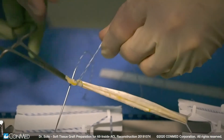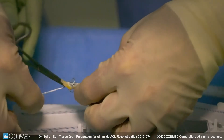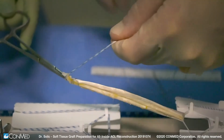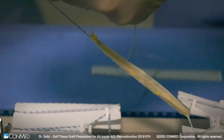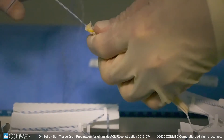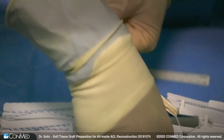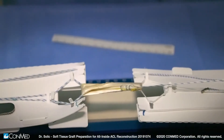Here we are placing sutures through both ends of the doubled-over graft to essentially convert those ends to a single tendon. This initial fixation technique can be done with either one tendon or two tendons stacked on top of each other. Once we've made a couple of passes with our suture loop, we pass the suture and the graft through the infinity adjustable free loop and direct them back toward the infinity femoral adjustable loop button.